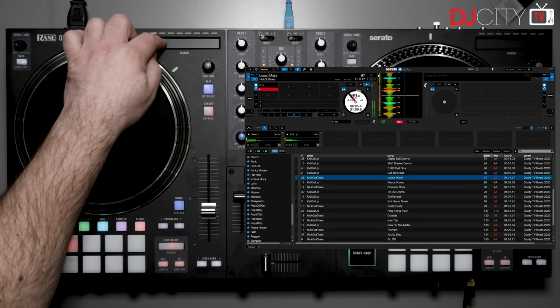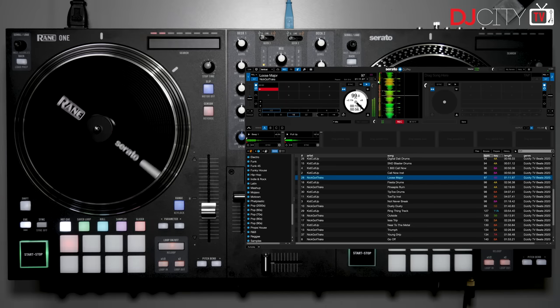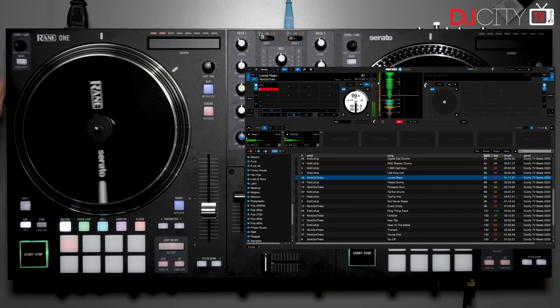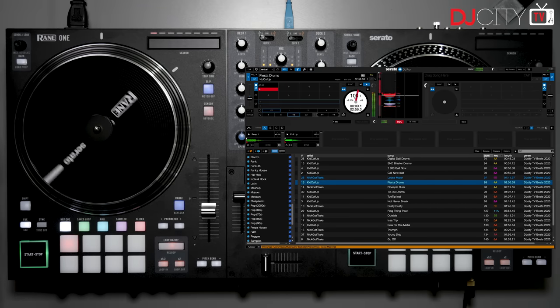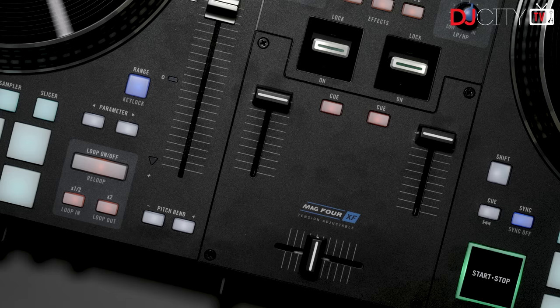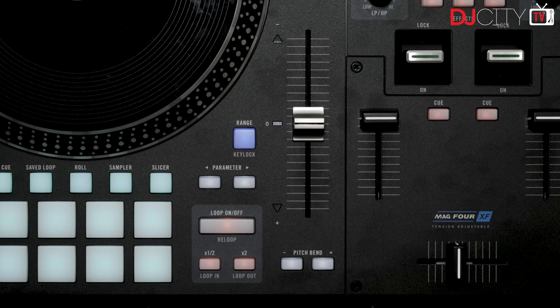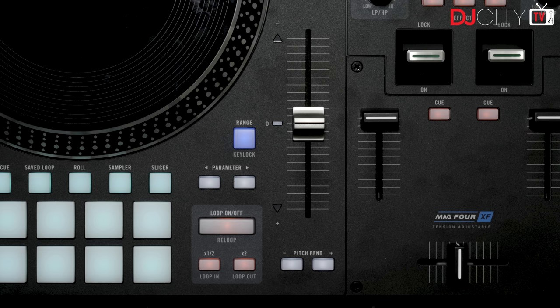The touch strip for scrubbing through tracks seems uninteresting until you need it, and then it works great. There's a library browse knob on each side which also loads tracks with a push — nice and intuitive. There's really only one current Serato feature the decks lack, and that is silent cue. I really love using that function with turntables and spinning platters in general, so I hope it can be mapped manually at some point down the line.